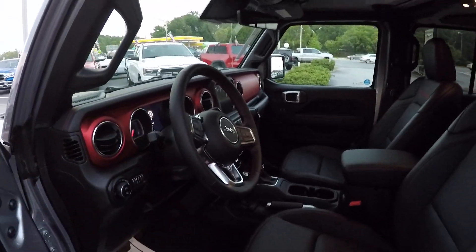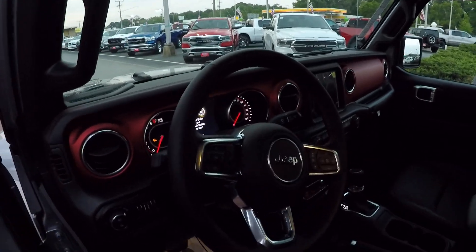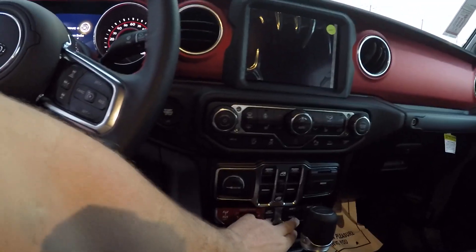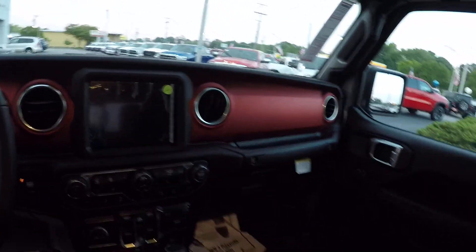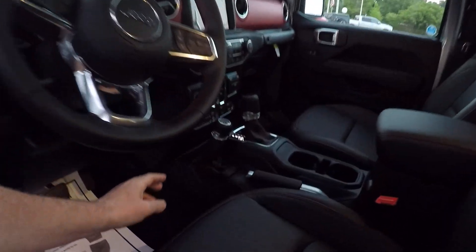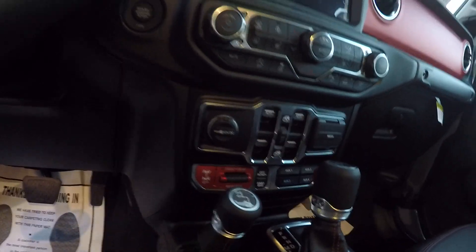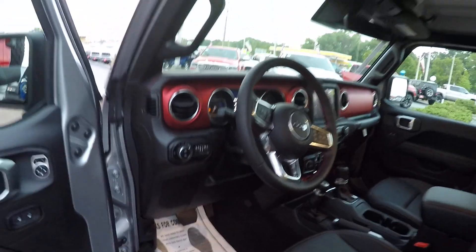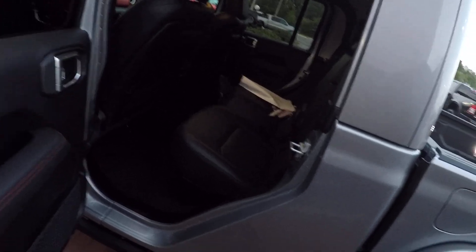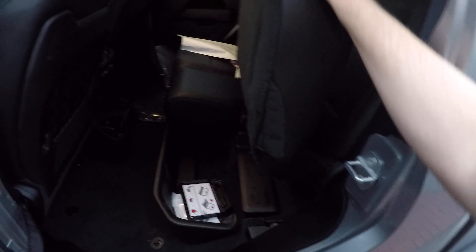It comes with leather seats all built in, a leather-wrapped steering wheel, and the dash looks super sleek — really similar to the new JLs. This comes with auxiliary switches built in, a four-wheel drive shifter, and the Rubicon has front and rear differential locks.